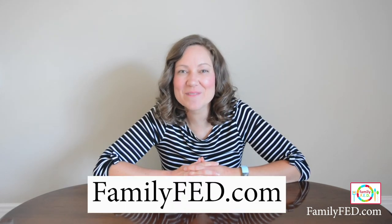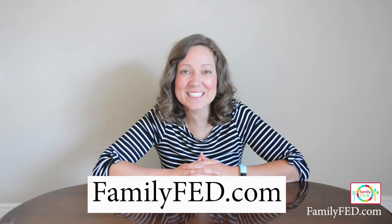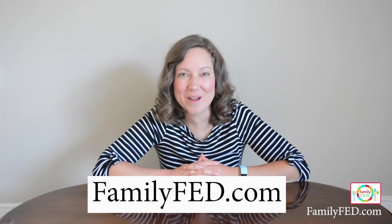There you have it — seven easy Dollar Tree DIY games that are perfect for car rides, road trips, or around the home. If you enjoyed these, give us a thumbs up, share some love, subscribe to our account, and follow along at familyfed.com where we love bringing you tons of easy activities that make it fun to spend quality family time together. Thank you so much for watching — we'll see you next time! Bye-bye!